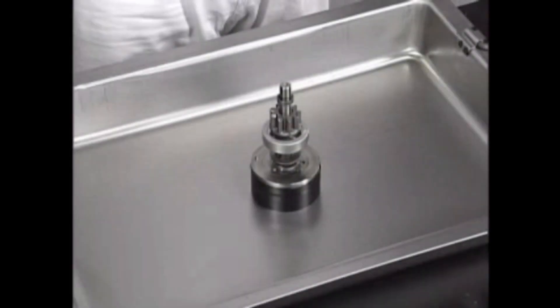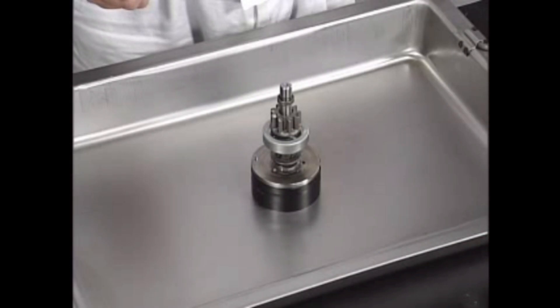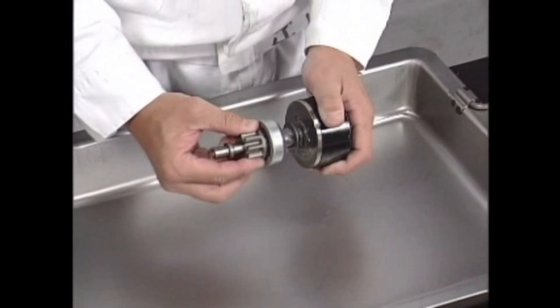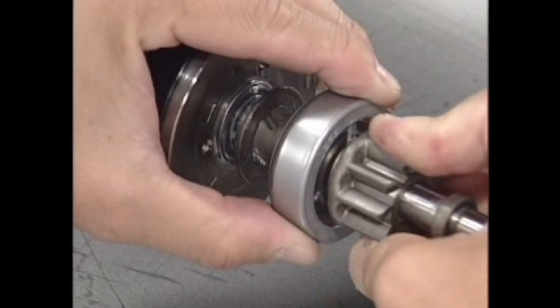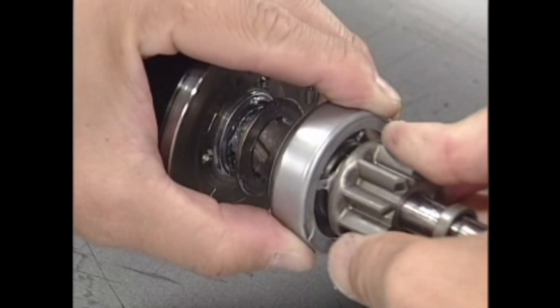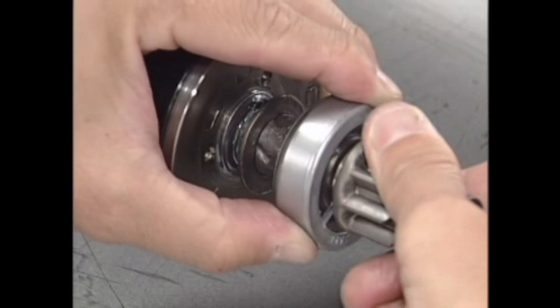Overrunning clutch inspection. Inspect the overrunning clutch operation. First, check that the overrunning clutch slides smoothly along the shaft. Inspect the overrunning clutch by turning it. Check that the overrunning clutch turns only in one direction, and that it locks when it's turned in the opposite direction.